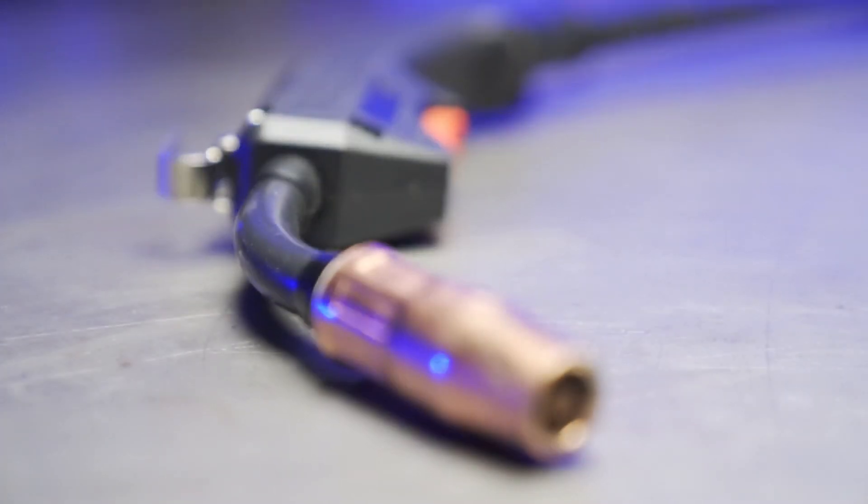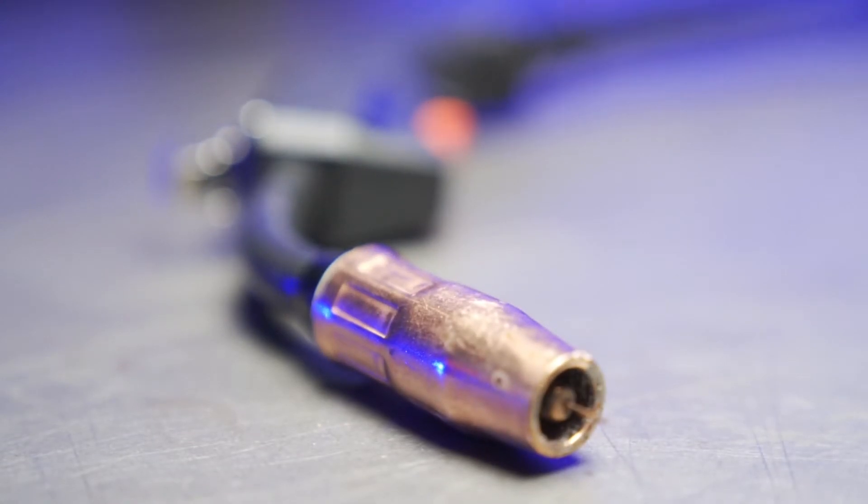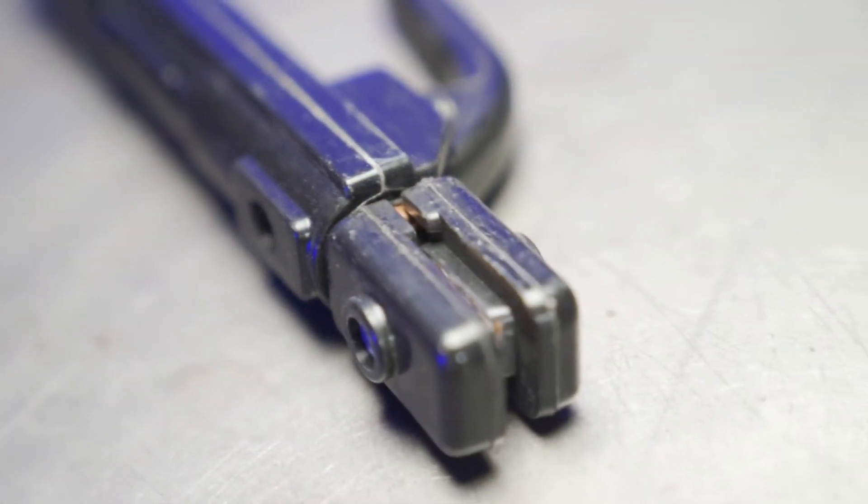Included in the box is of course the welder itself, the attached MIG gun, the ground clamp, and the stick welding electrode holder or stinger.